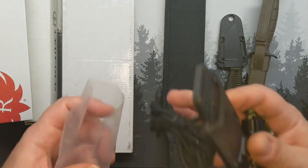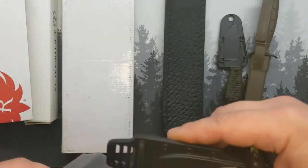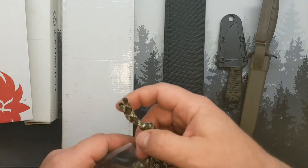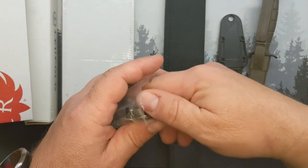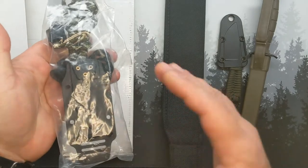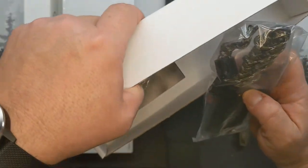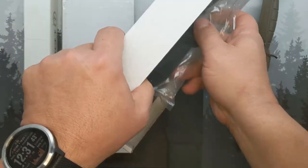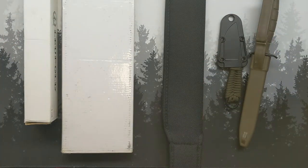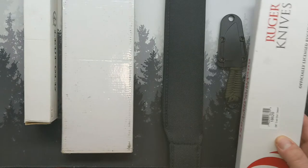It's an affordable, EDC-able size. You'll just have to make your own sheath. I'm thinking about sending it off to somebody in the community who does leather work — maybe get a nice scout-carry leather sheath made. It also comes with a pocket clip and some other attachments for that awful factory sheath if you'd like.